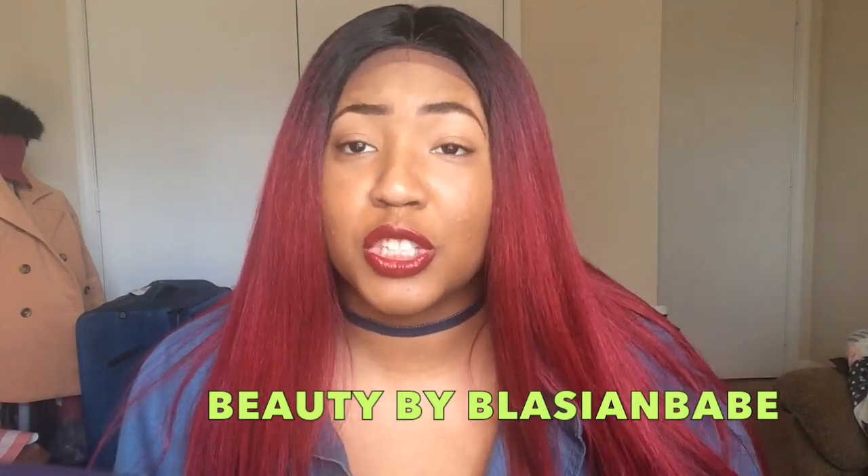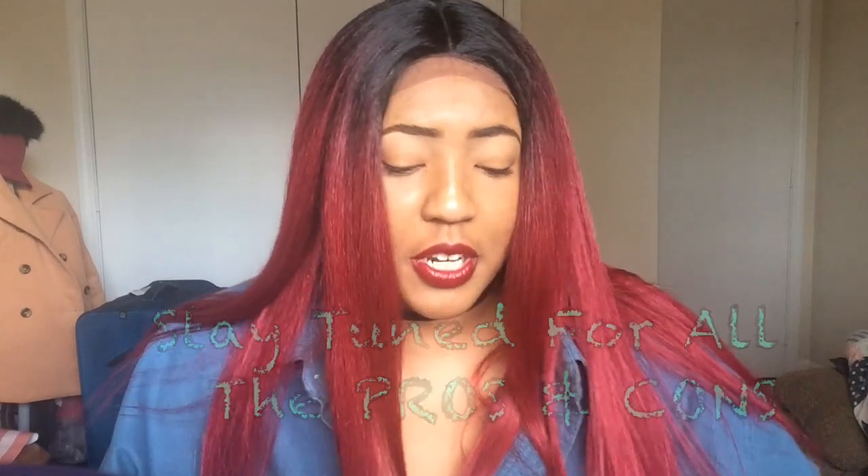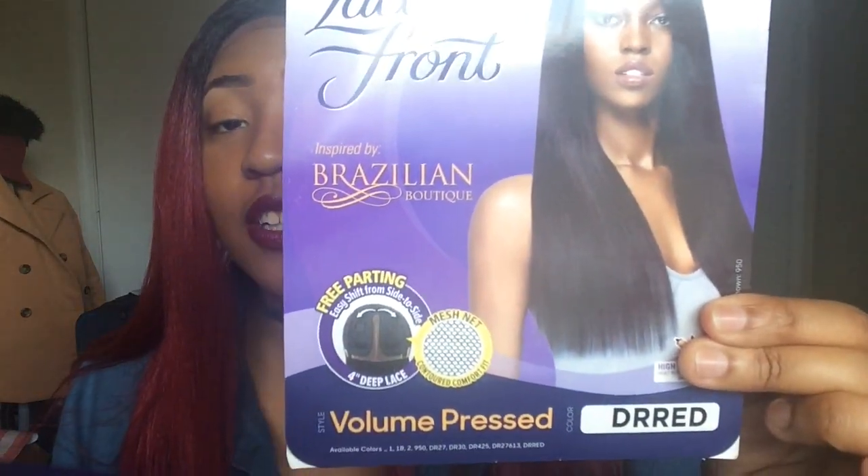I am so excited to share this with you guys! Welcome back — today I am giving you fire red sleek. I just opened the pack up and I was gonna wait and record this video tomorrow, but girl — so let's just hop into it. This is Ultra Lace Front Brazilian Boutique and this is Volume Pressed in the color DR Red.